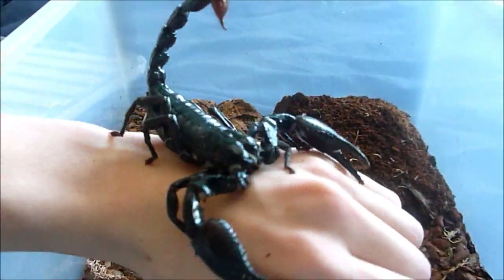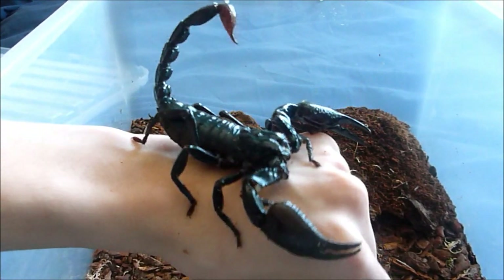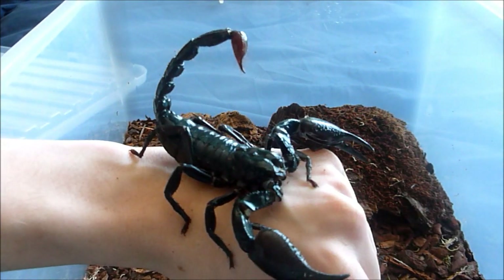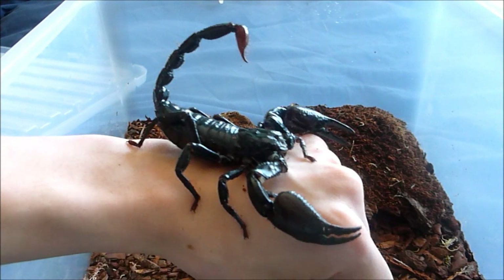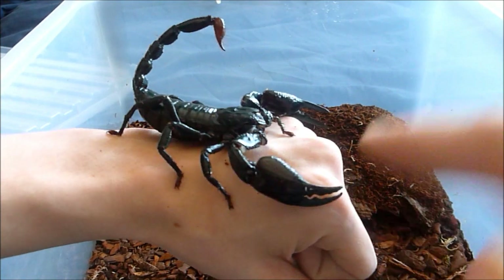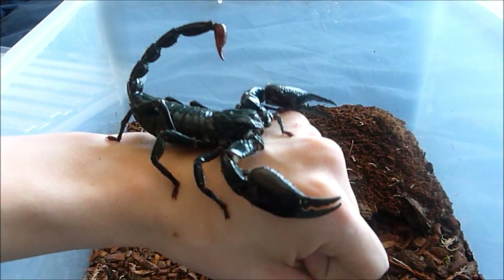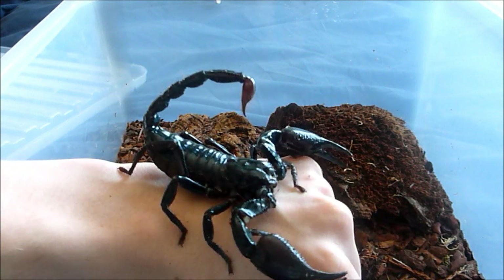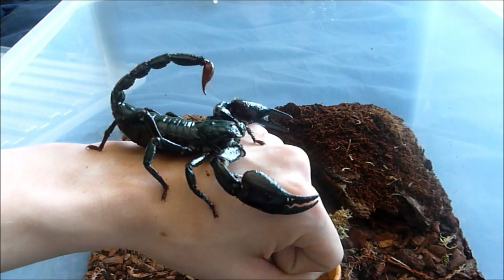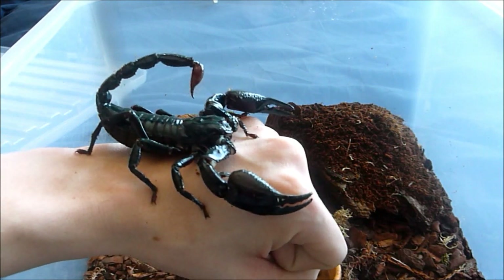So this is the same species and I wouldn't advise handling these too much — they are very defensive and obviously you don't want to risk dropping them either. You have the risk of getting pinched by these huge claws and obviously you have the sting as well. The sting isn't that bad — a sting from one of these would be like a bee sting or a wasp sting. It would be uncomfortable if you were to get stung but it wouldn't kill you.